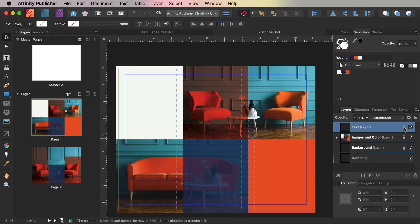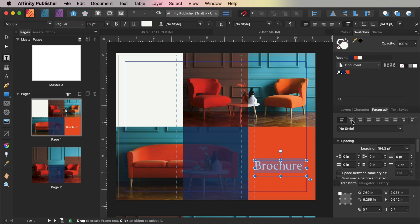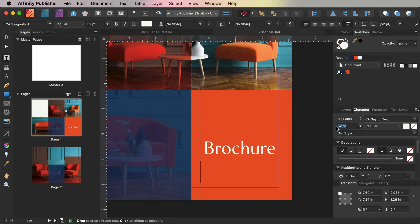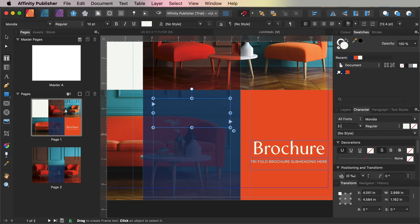Unlock the Text layer. Select the Frame Text tool and drag across the bottom of the far-right section of page 1, using the margin guides to position the frame. Type in the brochure title, and from the Character and Paragraph panels set the font to Mondia, size 52 points, align centre, and set the font colour to Off-White. Add a subtitle below the heading set in CA Saigon Text, size 10 points. Over the blue shape, create another text frame for a subheading, setting the font to Mondia, size 20 points, align left. From the Typography panel you can also check the All Caps icon.